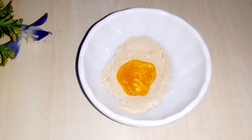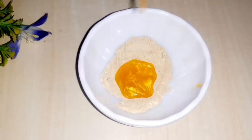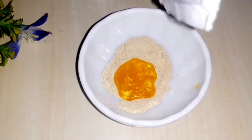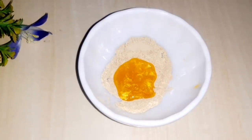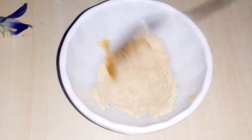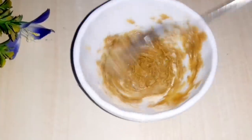Mix it well. When the two are mixed, it removes dead cells from the skin and the skin becomes light and bright. If you don't have a pouch, it is 15 rupees so you can easily get it.